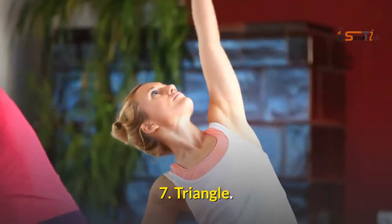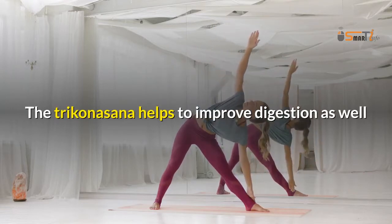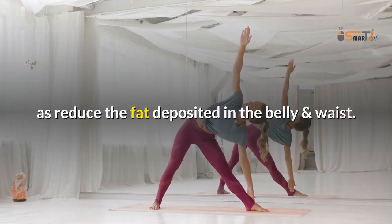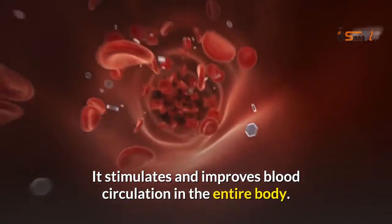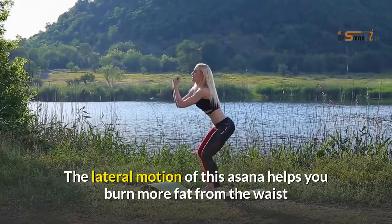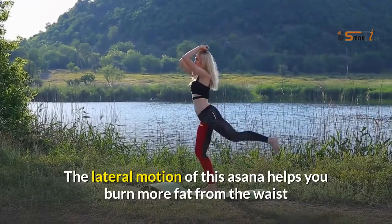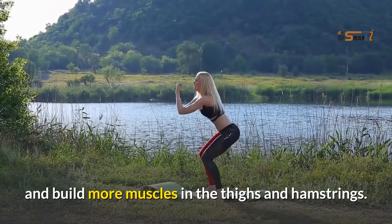7. Triangle. The Trikonasana helps to improve digestion as well as reduce the fat deposited in the belly and waist. It stimulates and improves blood circulation in the entire body. The lateral motion of this asana helps you burn more fat from the waist and build more muscles in the thighs and hamstrings.